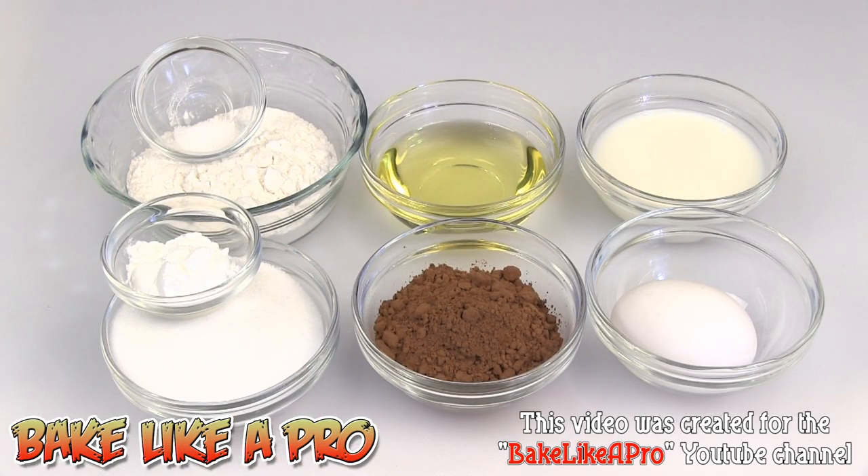Today I'm going to be doing something really fun and yummy. I'm going to be revisiting an old video that I did quite some time ago — this is my mini birthday cake. So let's get on with the ingredients.